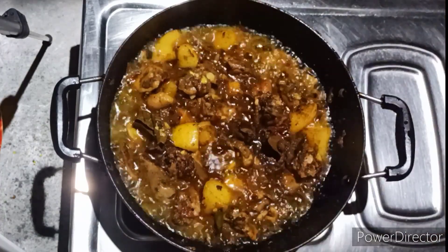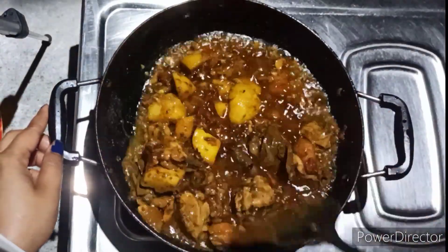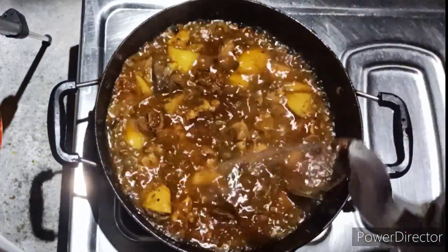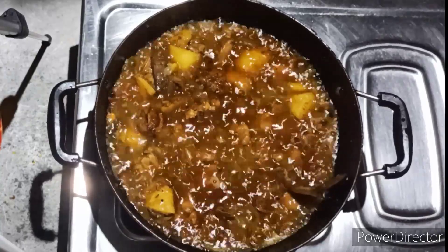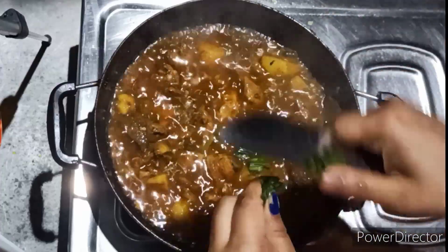So, we can do it again. Let's go. We can add it again. Let's add the rice.